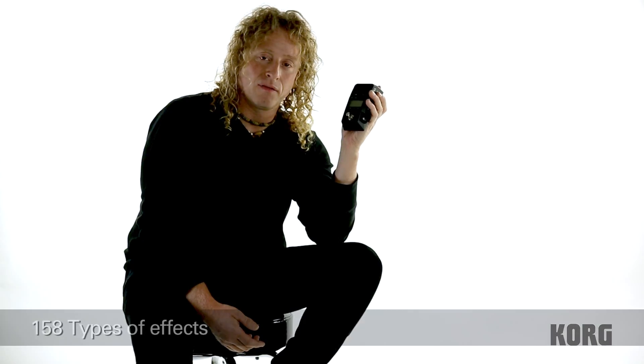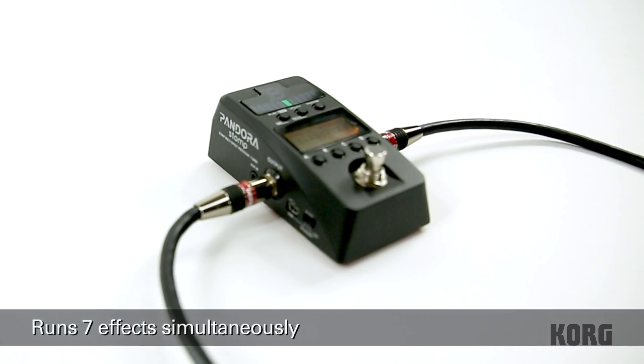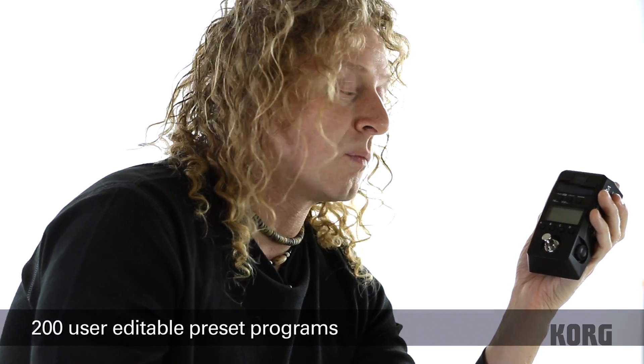This one has 158 different effect types — those are different amp models for bass and guitar. It can run seven effects at one time, and it has 200 user programs and 200 preset programs.